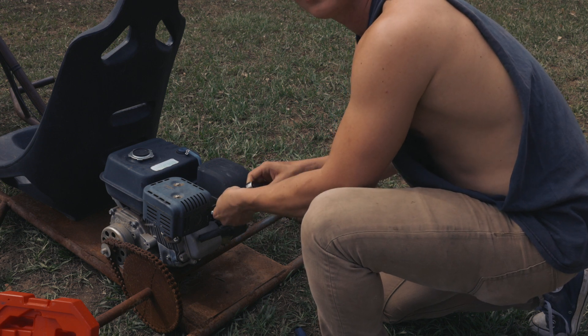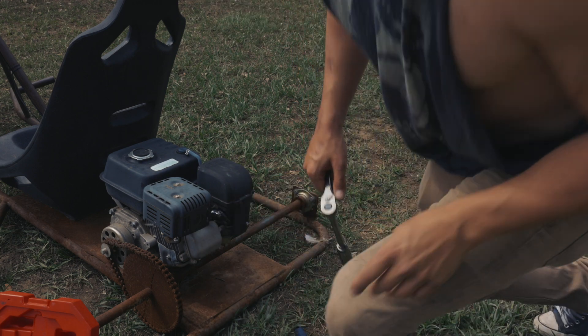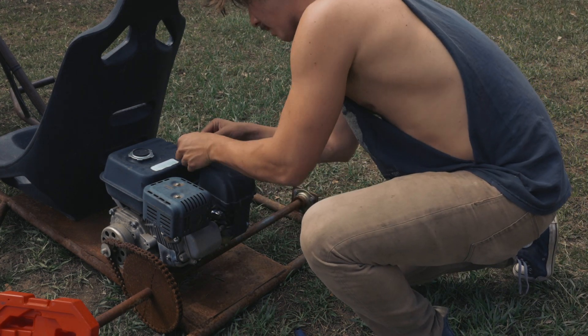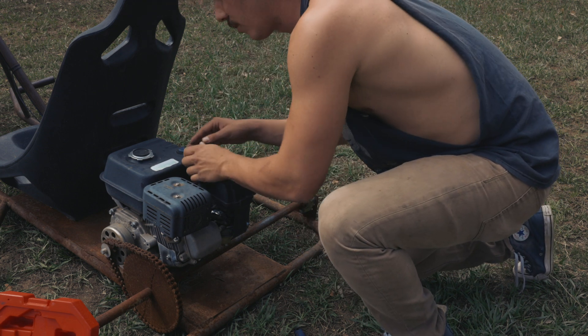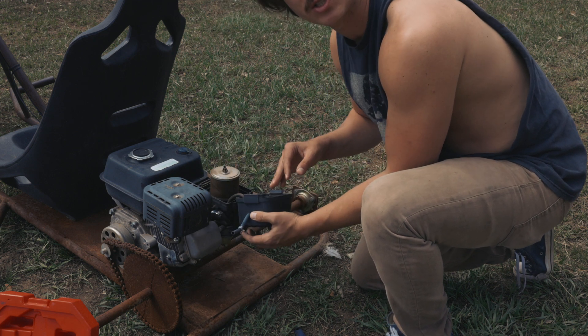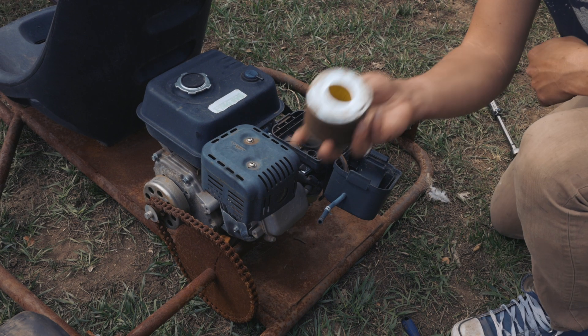I absolutely love that because now that we got spark, I'm sure we can get this engine running. That's gonna save us literally so much trouble - I don't really want to have to go find a new engine if we don't have to. Next step, we're gonna take this air box off. Actually, first we're gonna make sure there's oil in it, then spray some starter fluid in it and see if it starts, or maybe just pour some gas straight in. All right, took the filter off, which actually looks really clean.